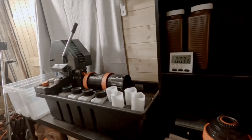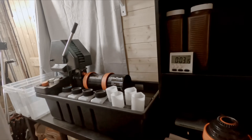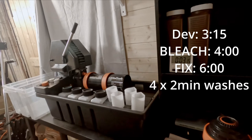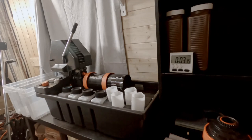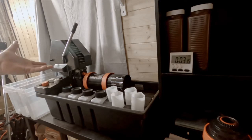Now on with the fun bit — developing. Everything's up to 38 degrees or thereabouts. We're going to do the developer which will be 3 minutes 15, then the bleach will be 4 minutes, and the fix will be 6 minutes, then four washes. These three chemical pots will go back in their containers because I'll be reusing them for the two 35mm films in the smaller tank. That will be my first five reels — the developer has a 10-film usage capacity. I'll mark it off, then store it all until I've got five more rolls of colour.